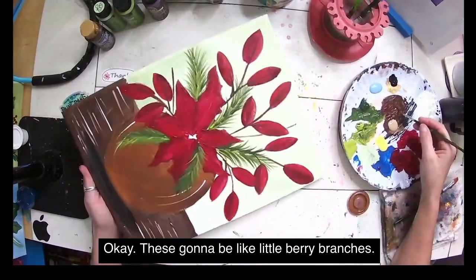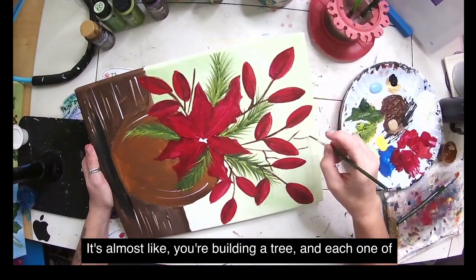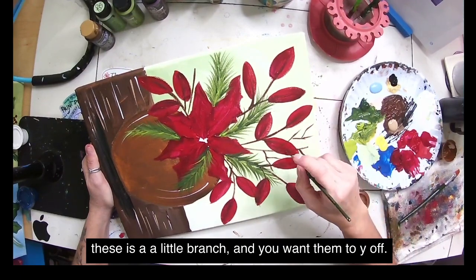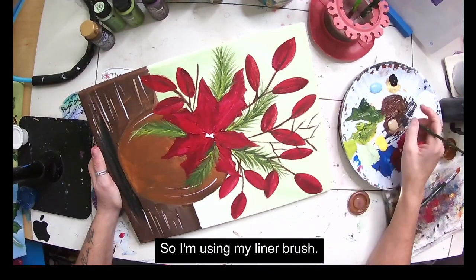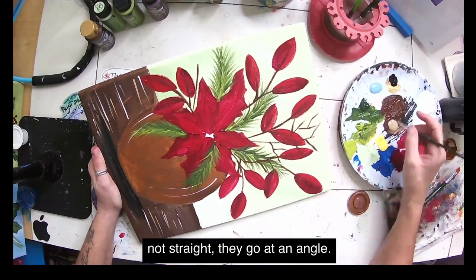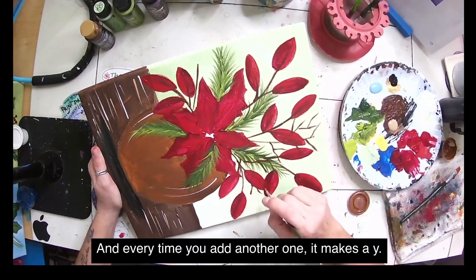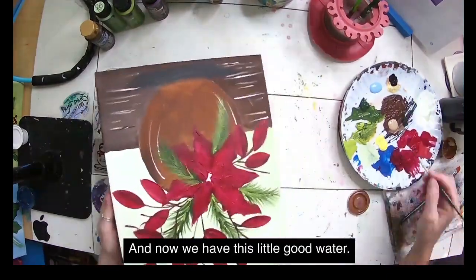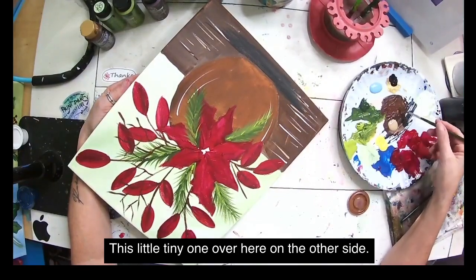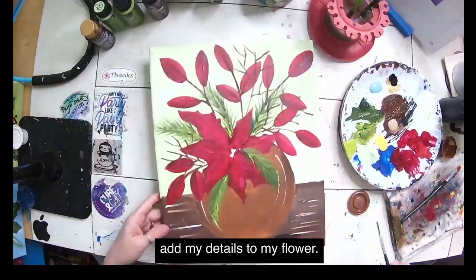These are going to be like little berry branches — almost like building a little tree. Each one is a branch, and I want them to Y off. Using my liner brush, I'm putting in these angled lines — not straight — and every time you add another one it makes a Y shape. I think before I add berries though, I want to add the details to my flower first.